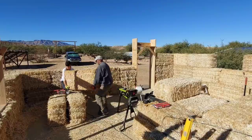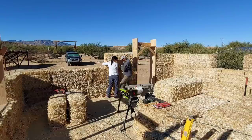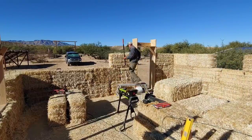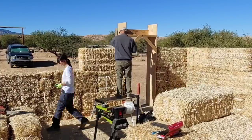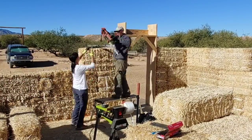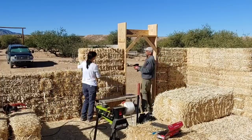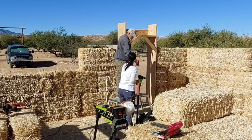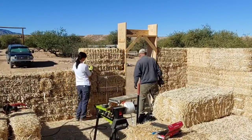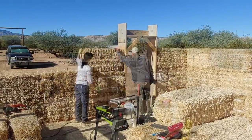The process continues: shave, tamp, place. Here we're putting the bale next to the door buck, and what I'll immediately do is install the vampire stake and the eight-inch structural screw to secure it to the bucking. Here I'm doing a plunge cut using the electric chainsaw to facilitate installation of the vampire stake. This process of securing the bales to the bucking has proved to be really successful, and I highly recommend it for anybody who's going to build straw bale.